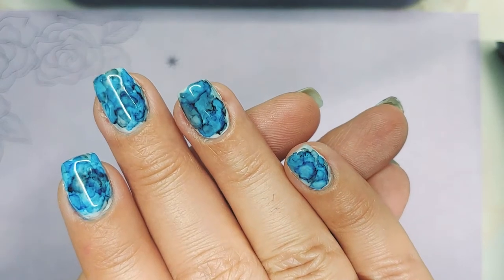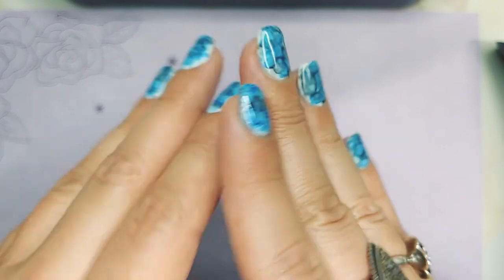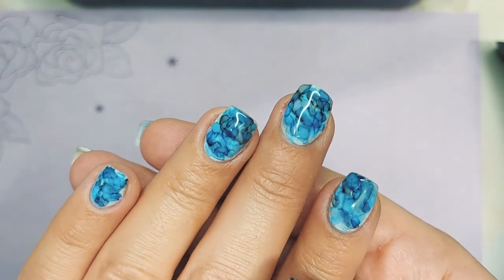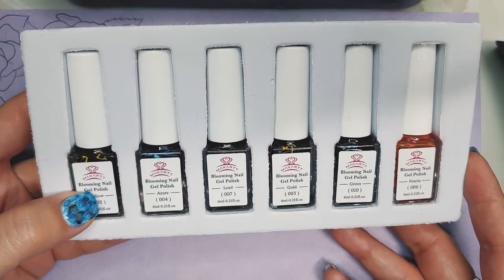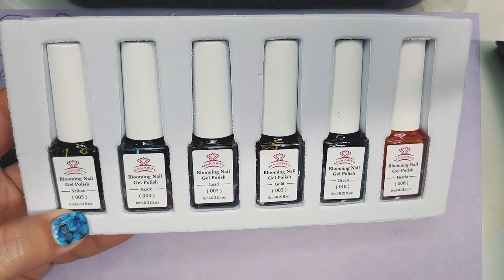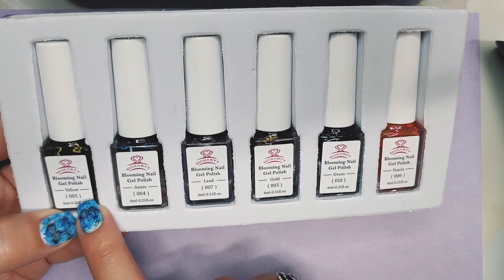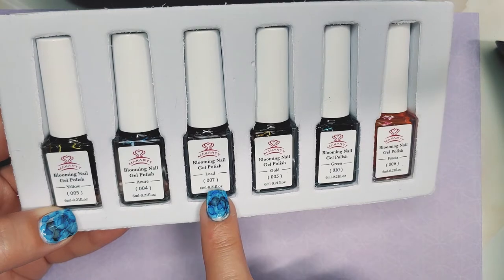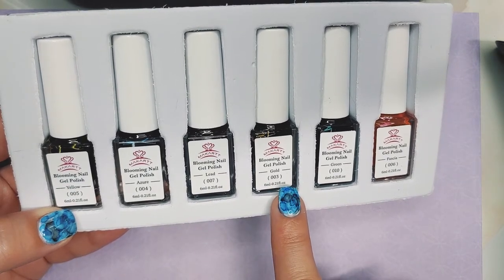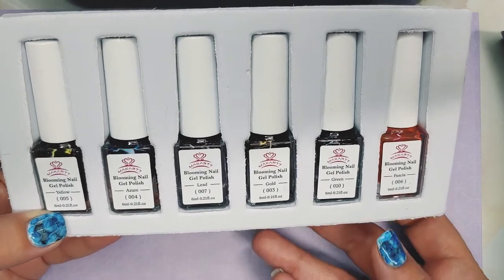Blooming Gel Nail Polish Art. So this doesn't have dip powder. It's just a particular kind of alcohol ink, and I've seen these on Amazon. I got this McCartt brand — they make the files that I really like, and this whole set was $15.99, and then there was a coupon. It comes with six colors: yellow, azure which is blue, lead which is black, gold that's really dark, orange-ish yellow, green, and then a fuchsia which is a really bright pink.